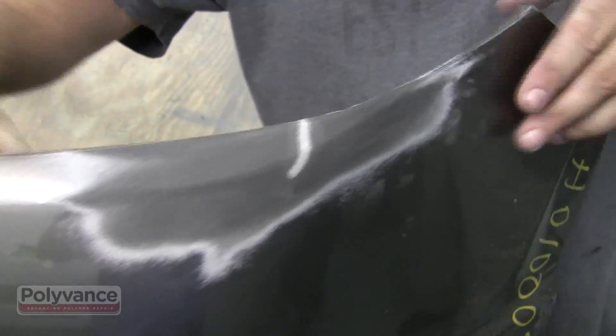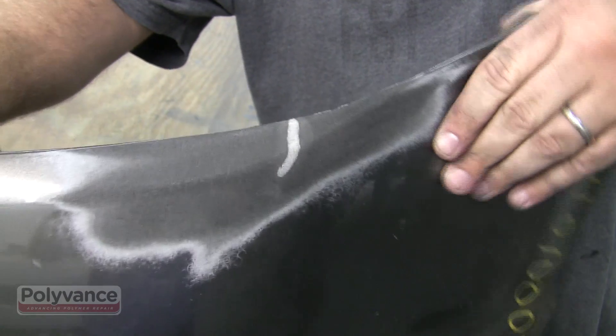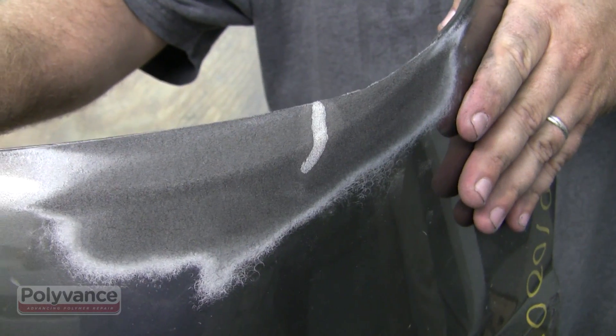As you can see, the bending forces are no longer concentrated to the crack line, but are spread over a large area.